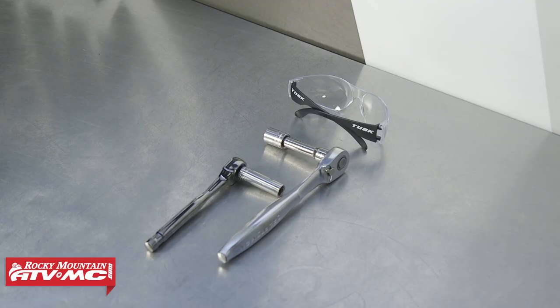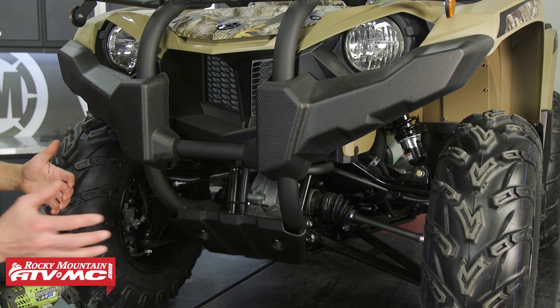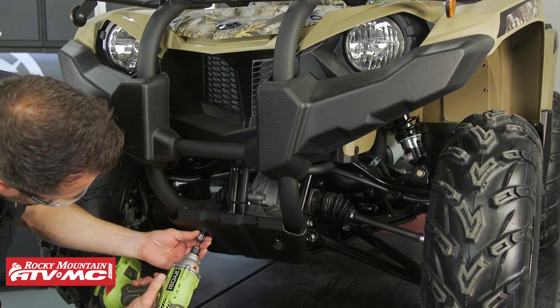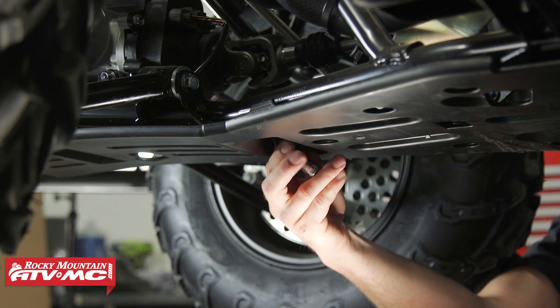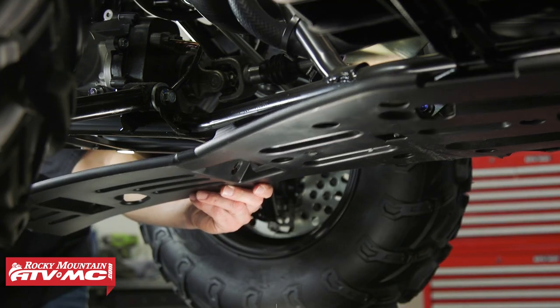Over at the machine, we need to remove the front section of the skid plate. This goes all the way back underneath your foot rests. We'll remove the skid plate by pulling forward and down.